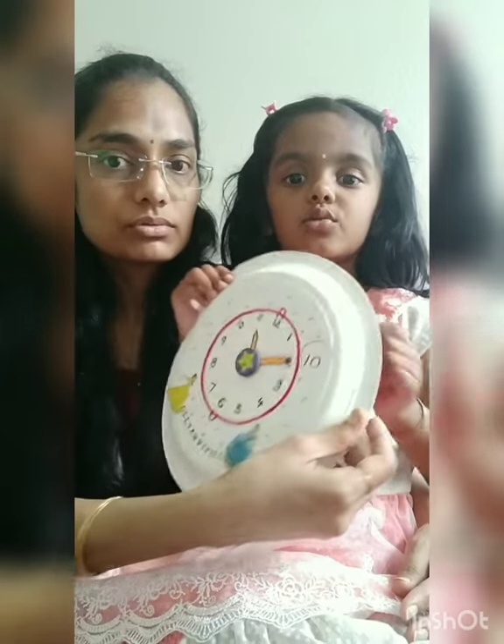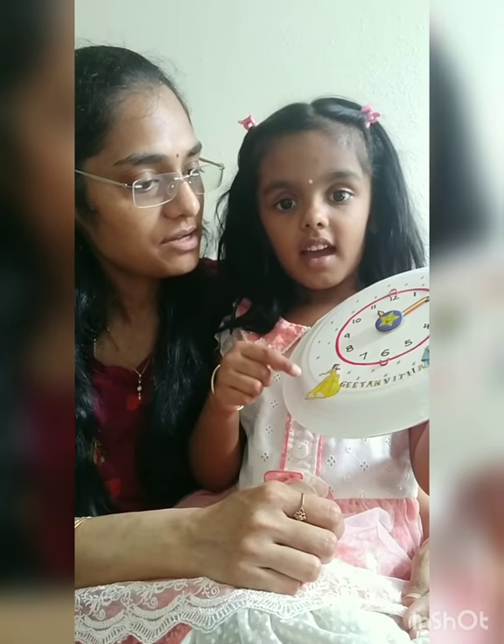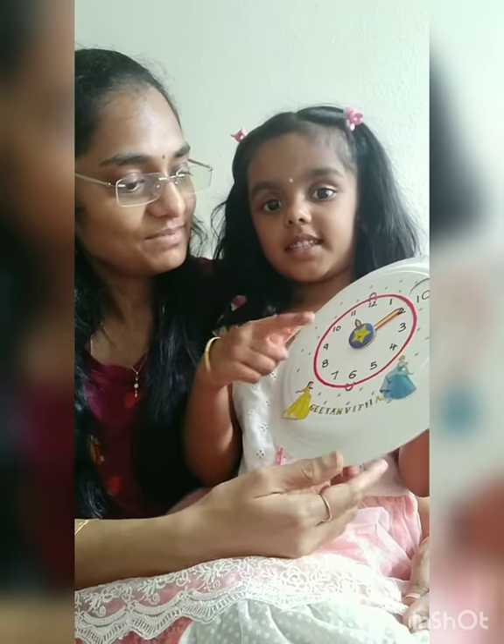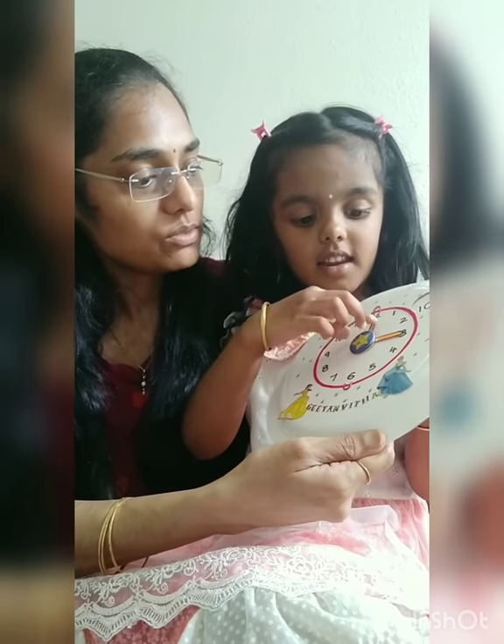So I made a small clock along with her — a small one which is easier for her to learn. My idea is that one week she'll practice daily telling different times, and then she'll get used to it. She's doing pretty good — it's been a day since we started. So let's show the clock. This is the clock which we made — Geetanvita's clock, with princesses of her choice.